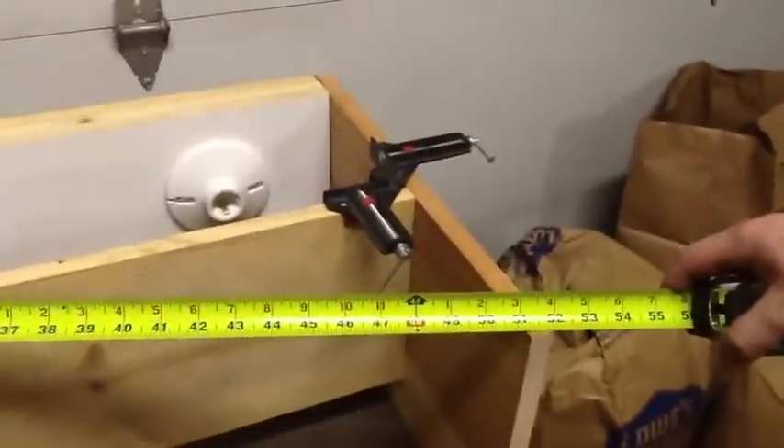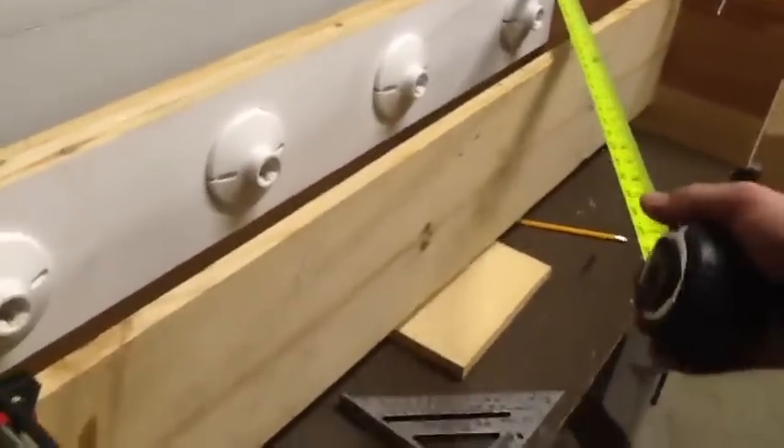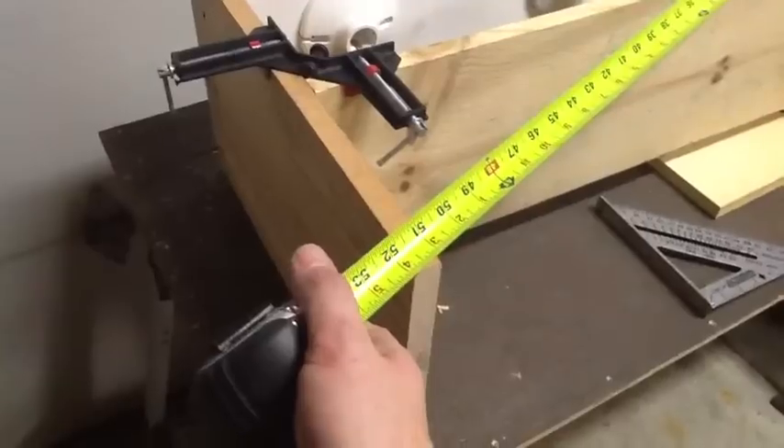You take from back corner to the front corner on the opposite side, and the same thing the other way — back corner over there to the front corner here. Once you get the same measurement on both diagonals, your piece will be square, and it will fit on top of the tank right.